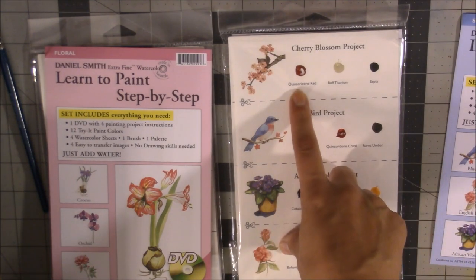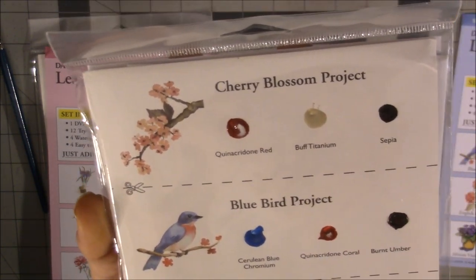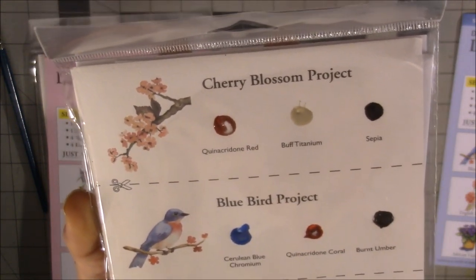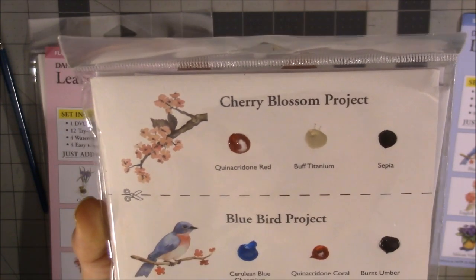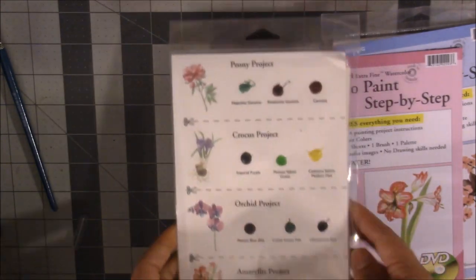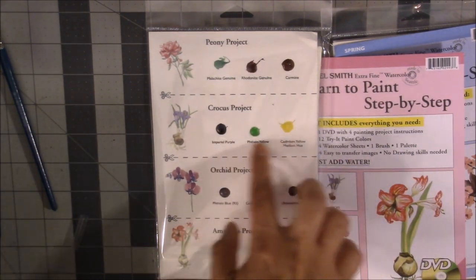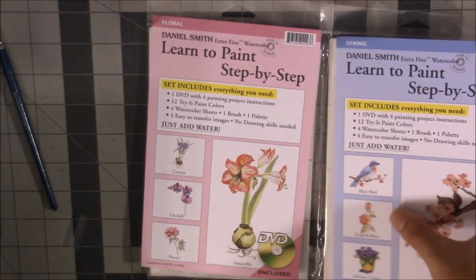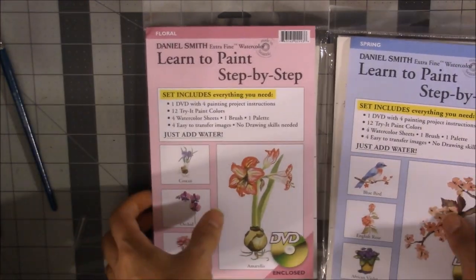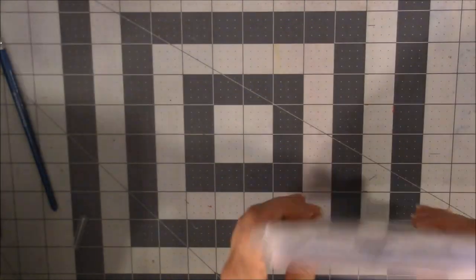Some of these colors I may already have, but many I don't. Quinacridone Red is pretty cool — I have it in M. Graham but not Daniel Smith. Buff Titanium is one I've heard wonderful things about and swatched from the Daniel Smith swatch card but never painted with. Painting with it will give me a better idea of whether I want to buy a full tube. These kits are really awesome for not just swatching colors but using them in a painting to see how they work together. Originally listed at $25, they were on sale for under $4 each — so really worth it.